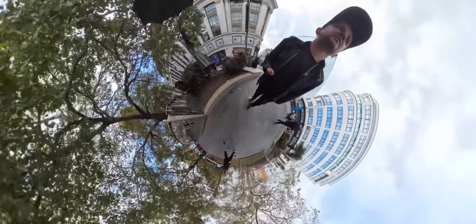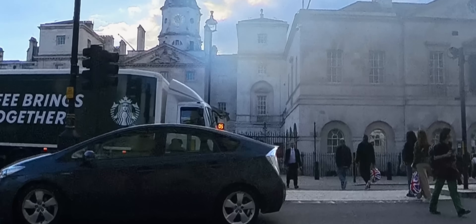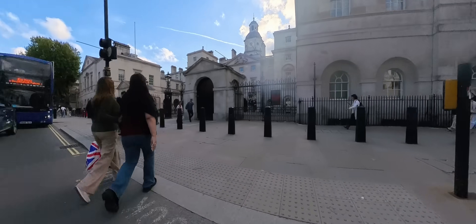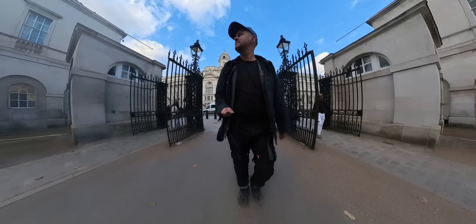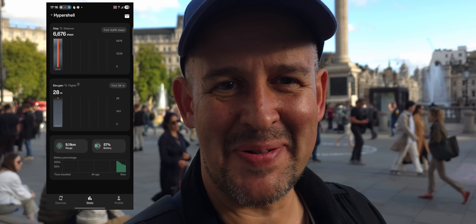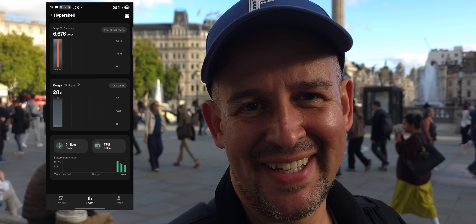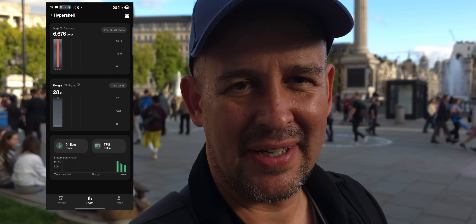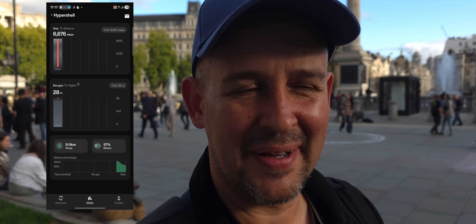Now we're heading to Trafalgar Square, Horse Guards Parade, and Westminster Bridge to have a look at Big Ben. For this leg I was really in the flow. Sure, I had a couple of stops and got a coffee, but I loved Hyper Mode. Whenever I moved down to Eco Mode after being on Hyper for a while, it felt like a downgrade, so I just kept Hyper Mode on for most of the time. Quick stop at Trafalgar Square to check in — the battery is still holding strong. Next up: St Paul's Cathedral and then cross the Millennium Bridge and somehow make our way back to Paddington.